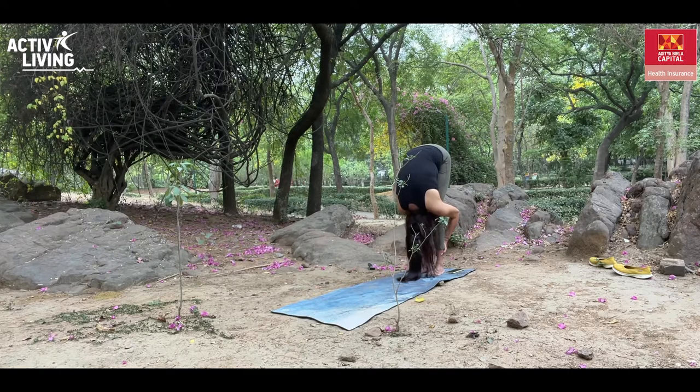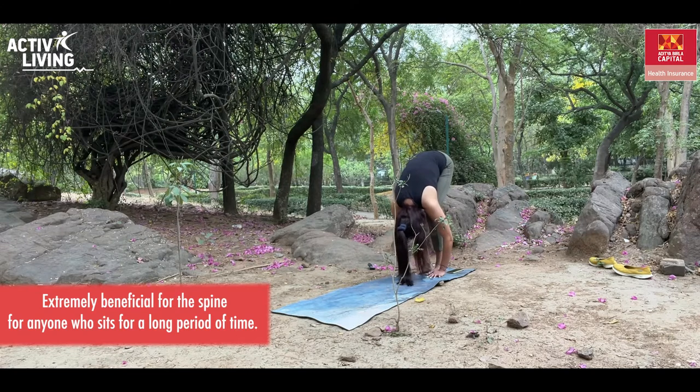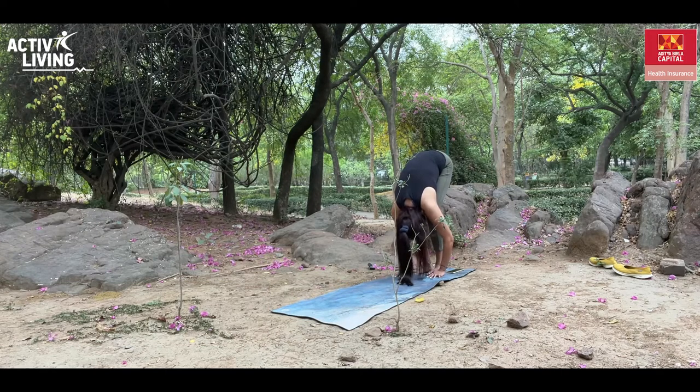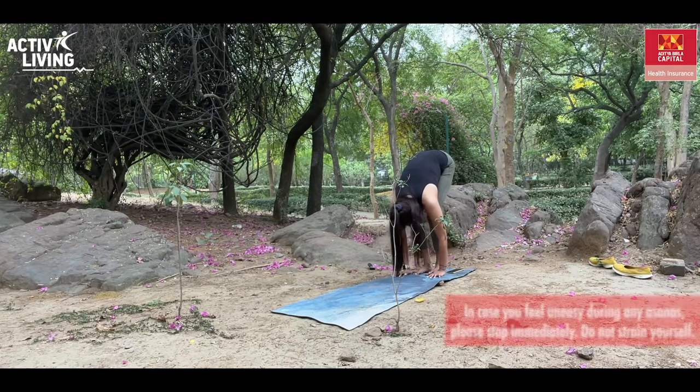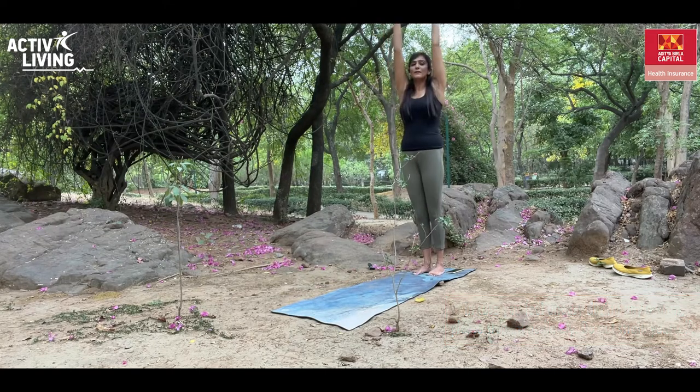You can also hold your ankles from behind and go deeper into the stretch. You can keep your knees bent — see how you feel. Hold this pose for 30 to 60 seconds. Make sure your head is relaxed and your spine is long. This is an excellent pose for releasing body heat and calming the nervous system. Stay here for 30 to 60 seconds, breathing in, just relaxing your body and spine. When you're ready, slowly roll back up, take the hands up, and exhale.